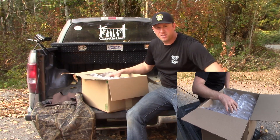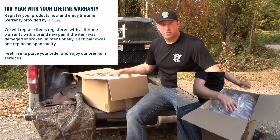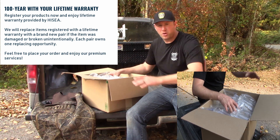Something I do like about Hi-C is they've got a lifetime warranty on their gear. So if you ruin it, you can get a new pair. I believe you're allowed one replacement per your original order.